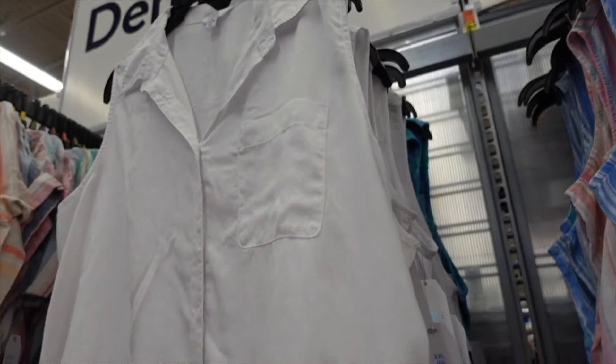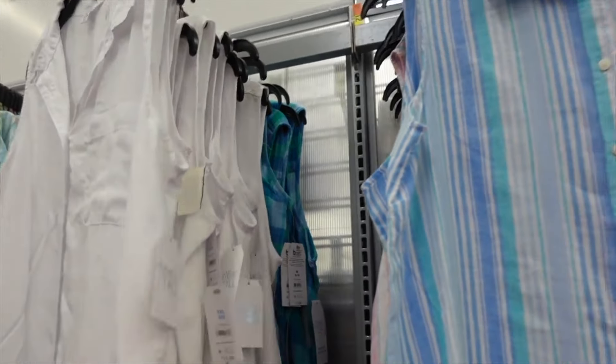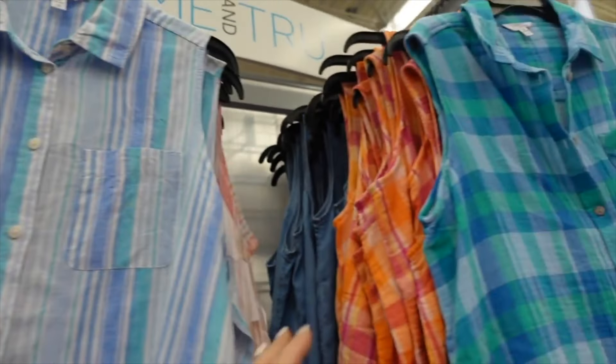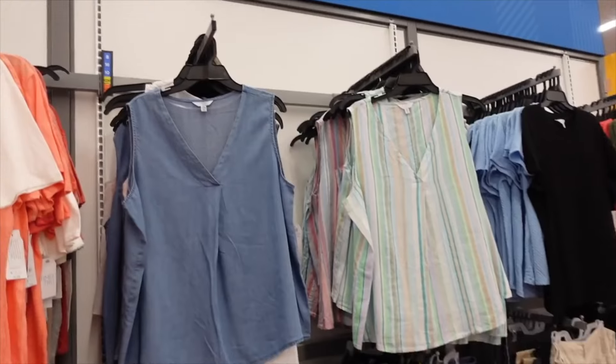Sleeveless button-down shirts from Time and True in solid white have a smaller collar, full button-down, and slightly more length in the back. Also available in plaid, stripe, and chambray at $13.98.